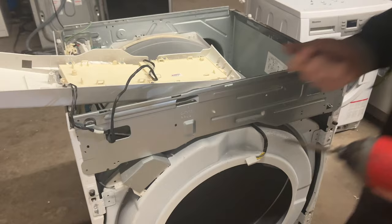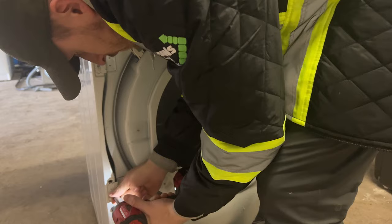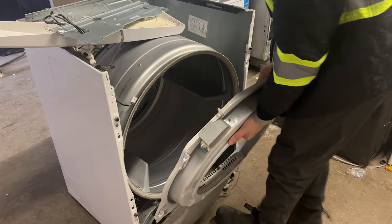With the faceplate removed, remove the four screws from the front bulkhead mounting bracket. Depending on your model, you may have another screw down near the blower housing. Using your fingers, gently disconnect the moisture sensor wire housing from the bulkhead of the dryer. Remove the bulkhead by lifting it up and pulling it away from the dryer chassis.